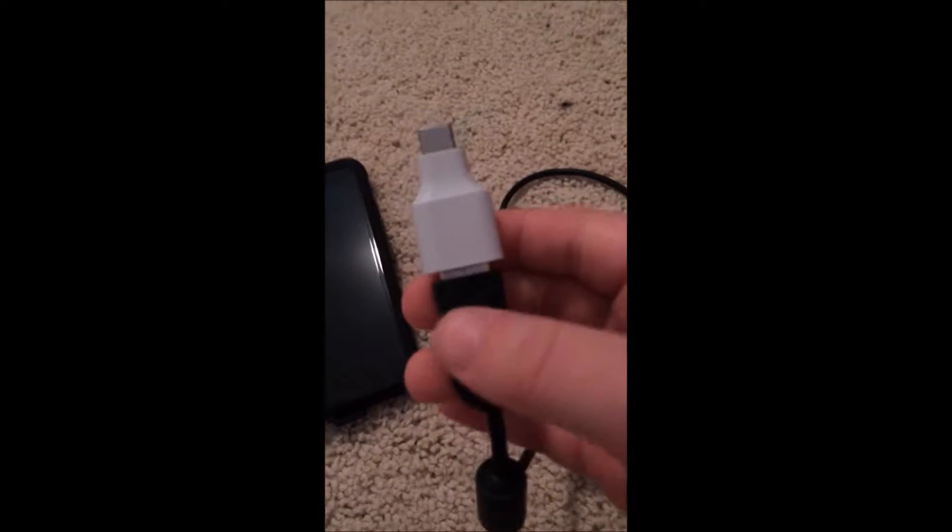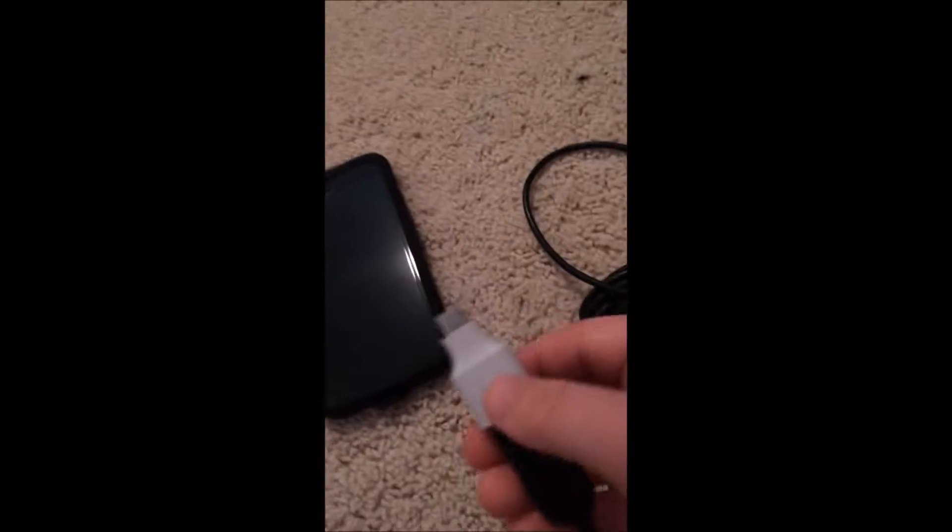You will need this little white plug that comes with the Google Pixel. You just want to plug the black one into the white plug, and then plug the white plug into your Google Pixel's charging port.